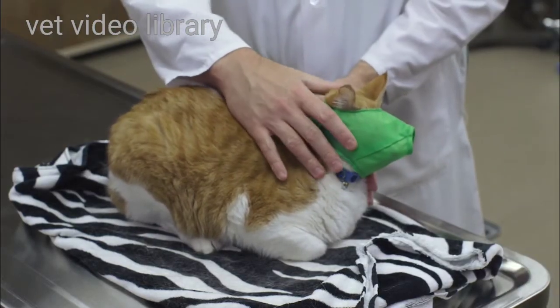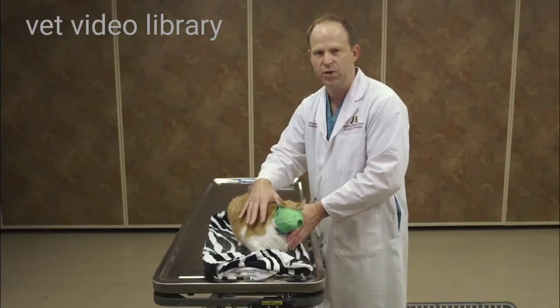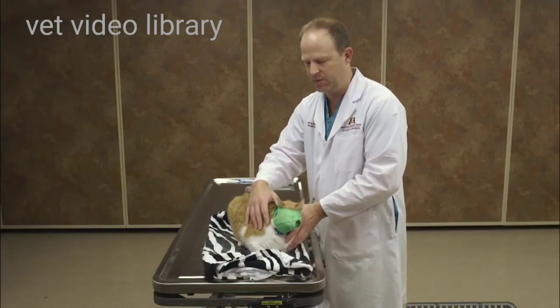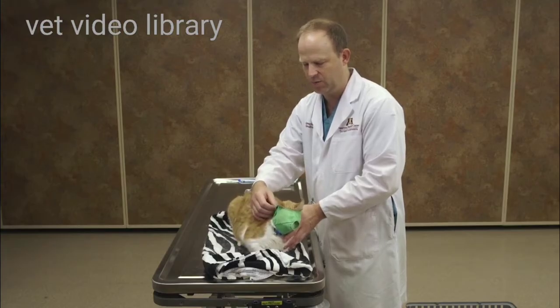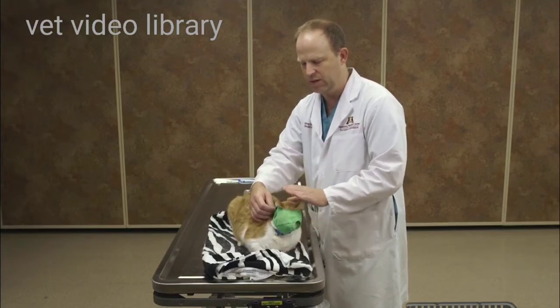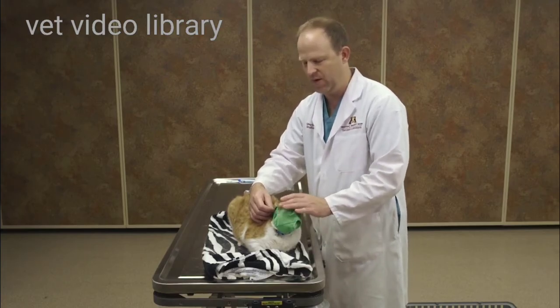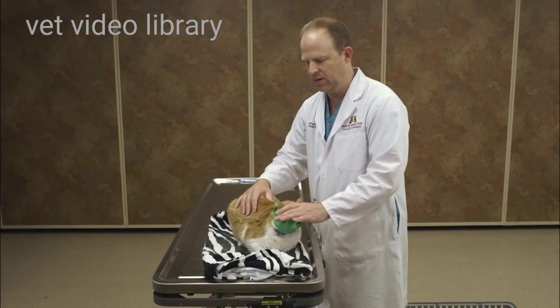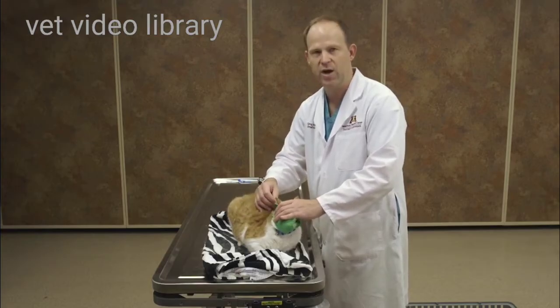If you come from behind and sort of surprise them a little bit, they won't see it coming. Now this doesn't do anything for the claws, so you'll need to have some restraint to help control those. But not only does this help prevent biting, it somewhat keeps them occupied so that they're thinking about something else other than what you're trying to do to them.